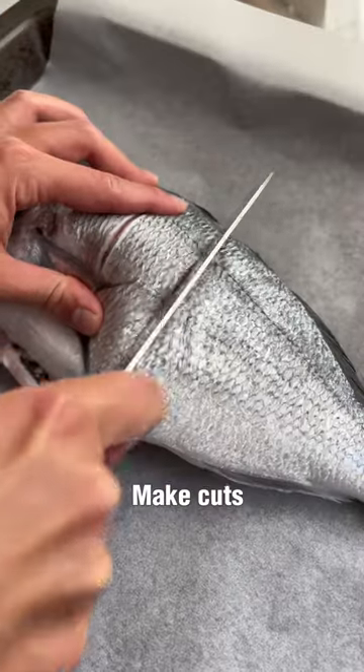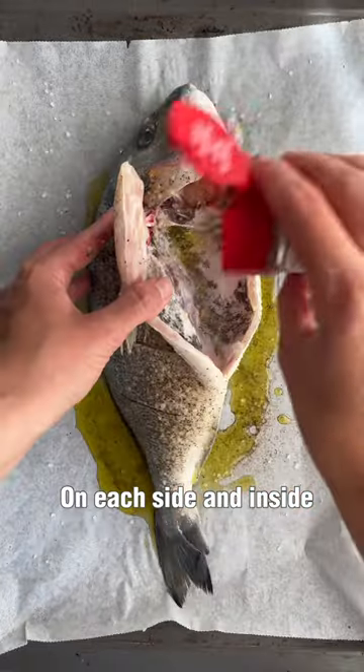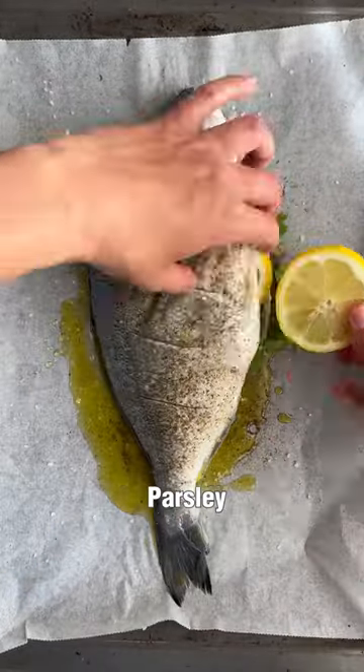Take fish, make cuts like this, add some olive oil, salt and pepper on each side and inside, fill with thyme, parsley and lemon slices.